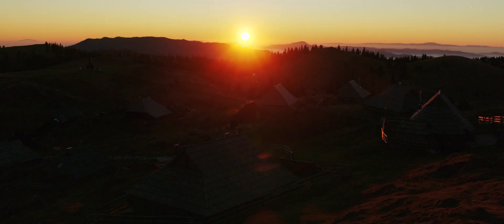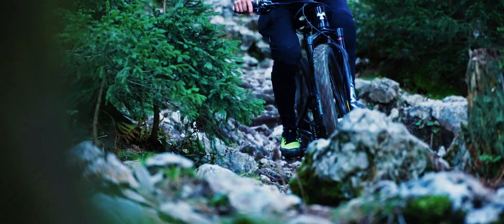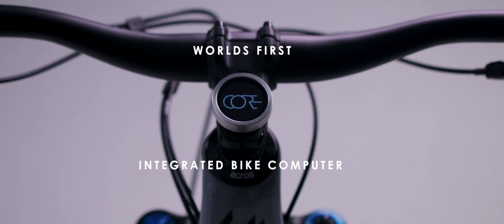A year ago we set out on a mission to build a different bike computer, starting from scratch. We wanted to build a computer that riders actually want and throw away everything they don't. So meet Core Cap, the world's first integrated bike computer.